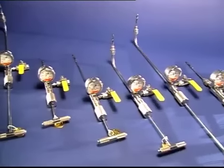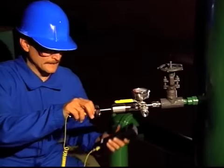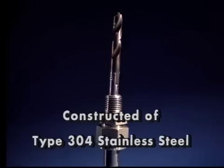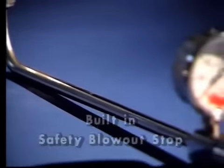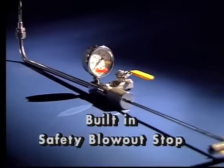This video will acquaint you with the standard variations of our tools, their construction, proper field applications, and our recommended operating procedures. All Lawton tools are constructed of type 304 stainless steel throughout, and each has a built-in safety blowout stop which prevents a blowout of the tool's internals.